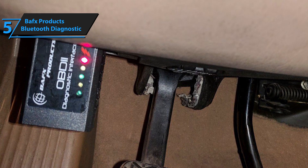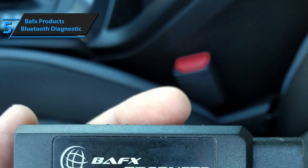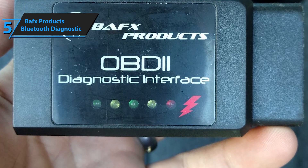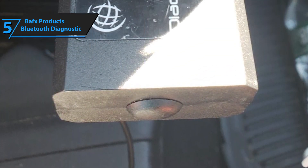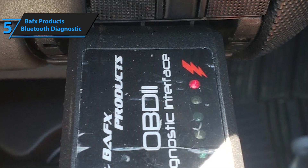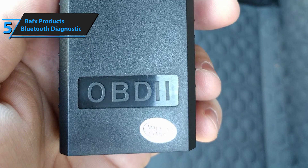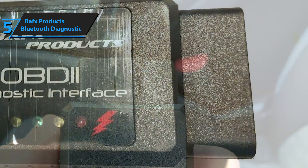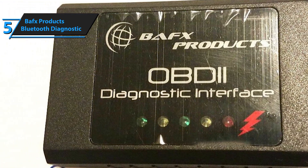In a nutshell, you'll be able to perform basic diagnostics with BAFX Product's Bluetooth Diagnostic Tool while being inside or away from your car. You'll also receive an easy step-by-step instructional guide to help set up your initial smartphone app and account. One potential problem is that its reliability mainly depends on your Wi-Fi and Bluetooth connection quality. All things considered, it's a very helpful budget diagnostics tool available at a dirt cheap price.